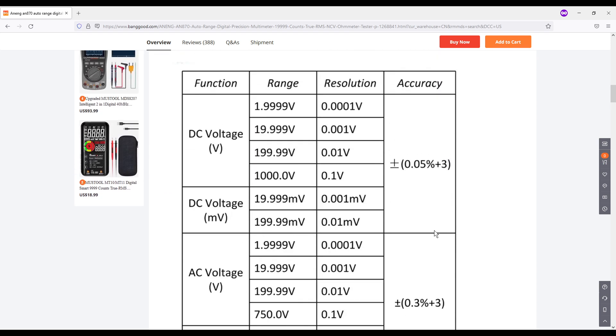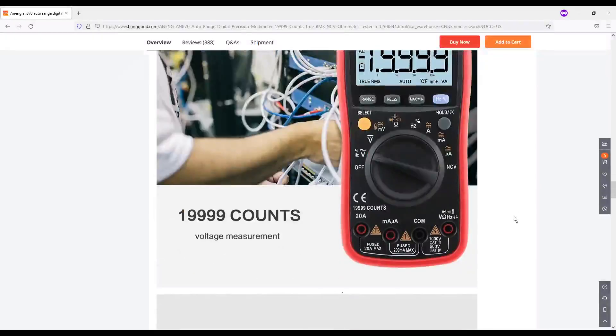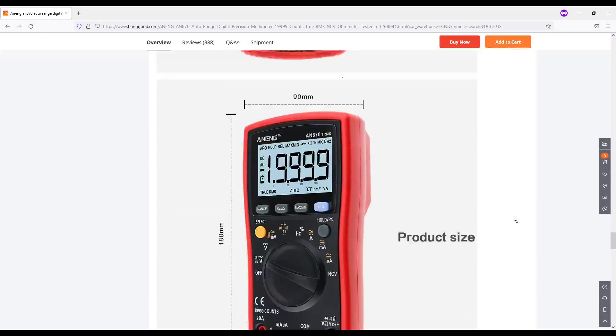Here are more detailed pictures on the site. You can see DC voltage measurements and resolution changing within certain ranges. This is a 20,000-count multimeter, which is pretty good — most of the time you see multimeters in the 4,000 to 6,000 count range. That number represents how many values can be measured before rolling over. Accuracy is 0.05% plus three digits, and the DC voltage measurement was within spec.